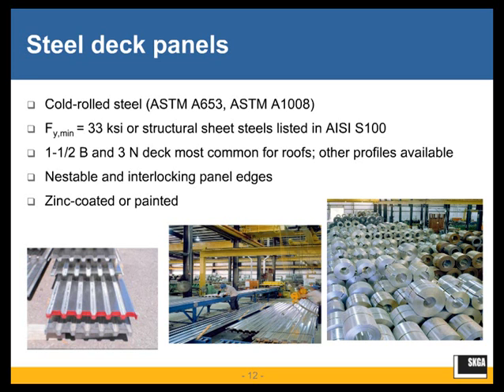The inch-and-a-half B deck and three-inch N deck are probably the most common types for roofs. There are other profiles and proprietary profiles available through deck manufacturers as well.